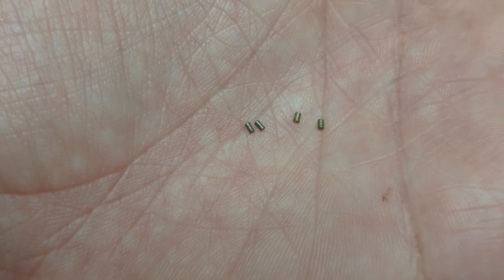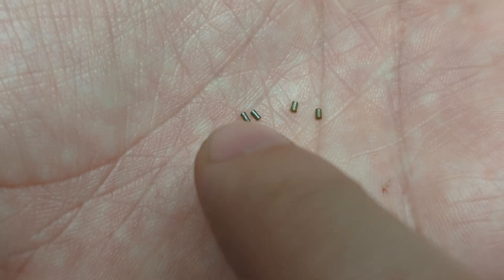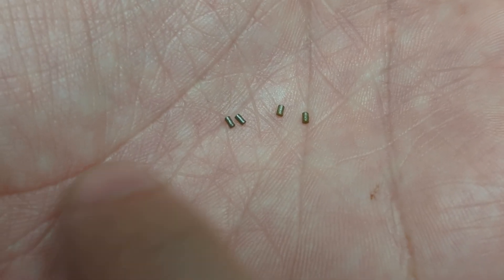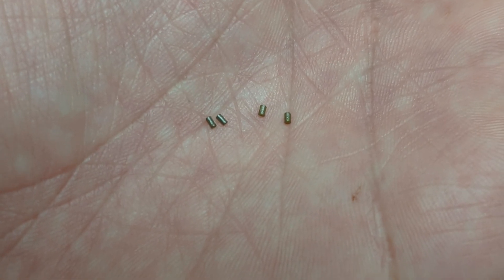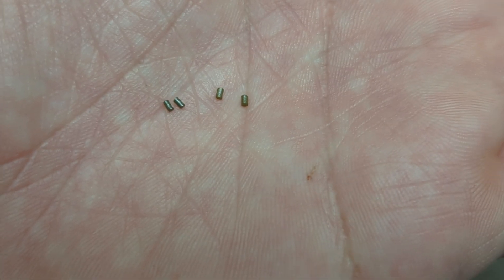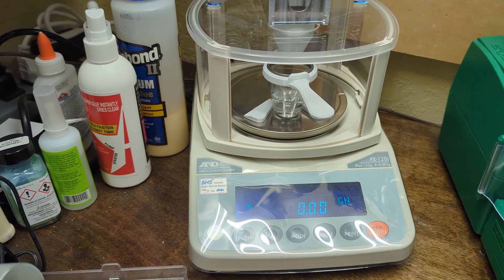4350 I use quite a bit, so I'm pretty used to how it drops and it does pretty well through the auto trickler. A lot of people say that Varget is very difficult. We're going to give that a shot and see how it handles this kind of thin, long, extruded powder. If we're going to shrink the variation of our drops, this powder should be difficult and should show hopefully the biggest improvement.